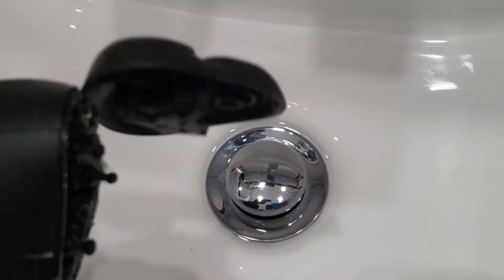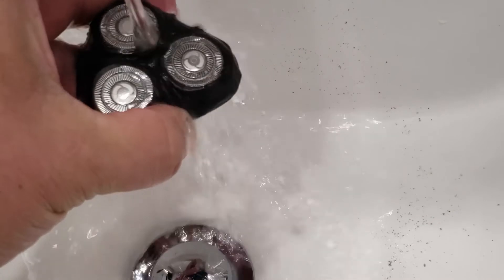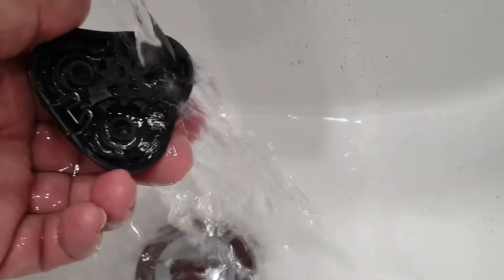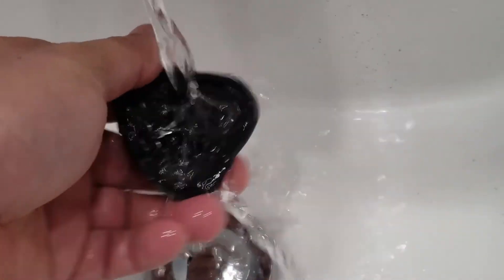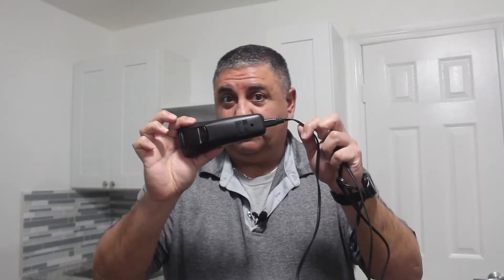A side note: whether you have a razor blade or an electric shaver, make sure you clean it after every shave — it'll work better. This one's easy: just press the button, it pops open, and there's a little brush included to clean it out. If you remove the top part you can put it under the sink and rinse it with water to clean it even better. Once it dries, pop it back in. Please do not put the main unit under water — just that top part.